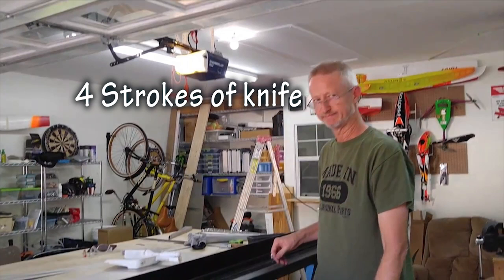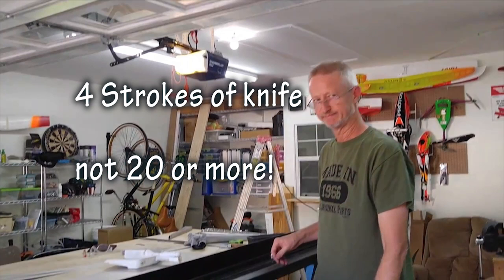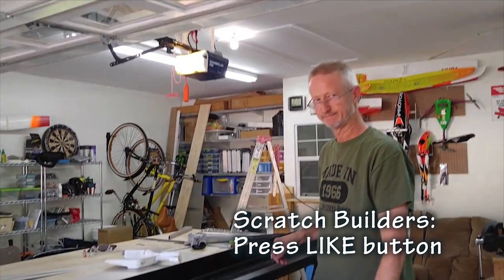And thank you, Chris, for sharing that with us. Remember, the beauty of this technique is that it only took four strokes of the Olfa knife rather than the usual 15 to 20. So that can really speed up your process of creating cuts in your aluminum. If you are interested in more scratch building techniques, be sure to press the like button so that we know you are out there watching.